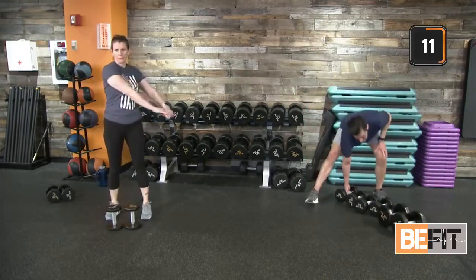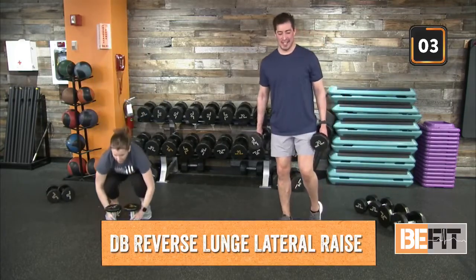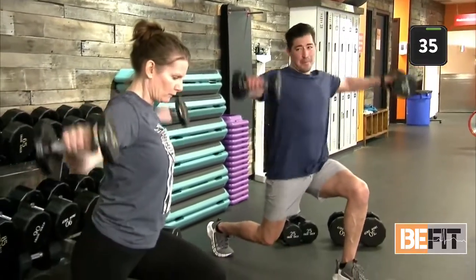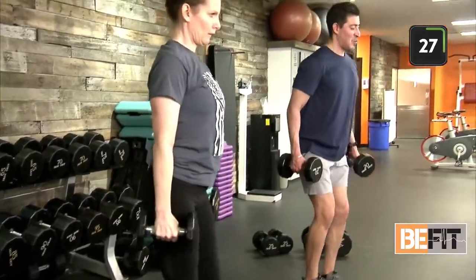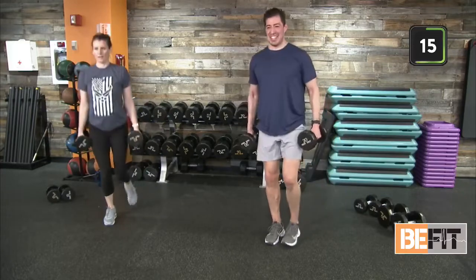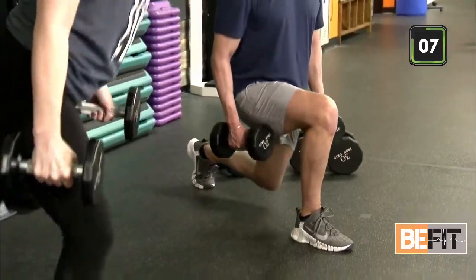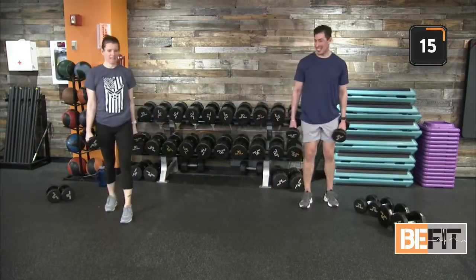Reverse lunge with the lateral raise — we're up in two, one. All right, reverse lunge back, dropping that rear knee down. Round two — how are we doing out there? Keep working, keep pushing through. Keep that chest up, shoulders rolled back. Lead with those elbows out into that lateral raise. And time. Good job. That last rep is extra credit — and we don't mind extra credit here on BeFit Live, we encourage it.